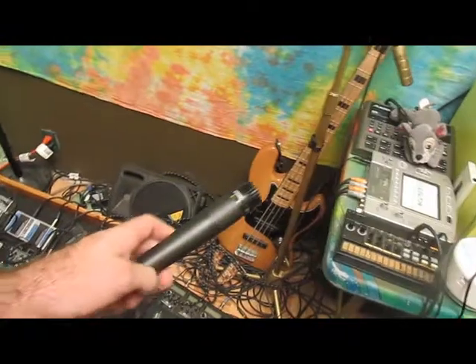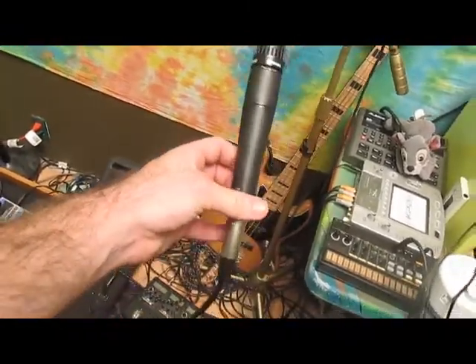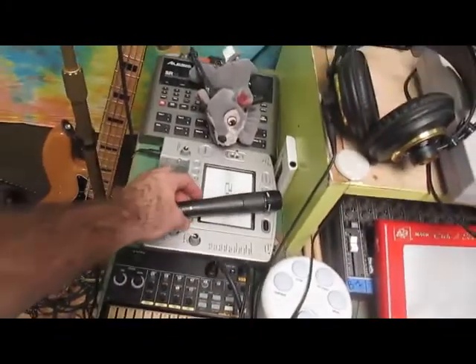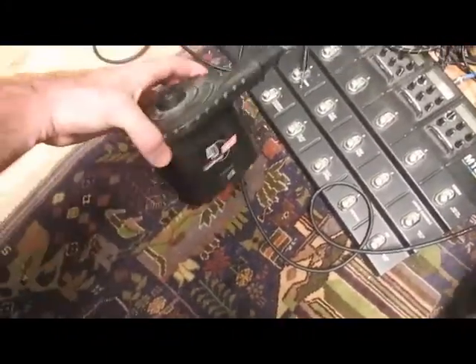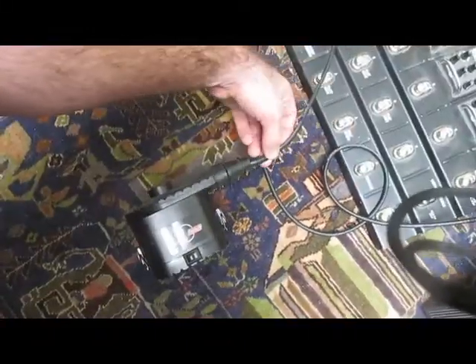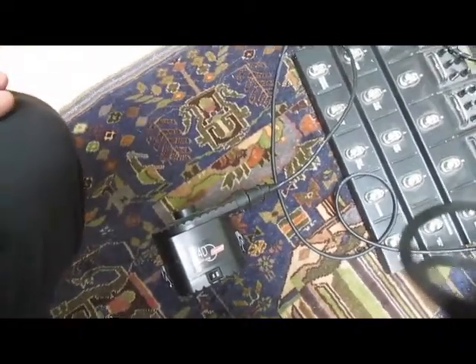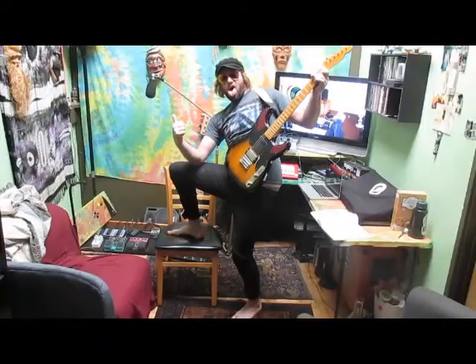Here we have a Shure SM57 instrument mic for vocals. It costs about $100 at most music retailers. For a bit of inflated vocals, I run the mic through this air pump. The results have been fulfilling — it plugs in right here and it just does wonderful things. Highly recommend it.